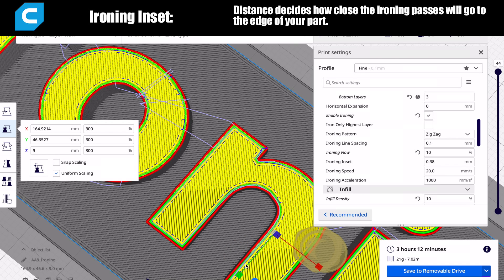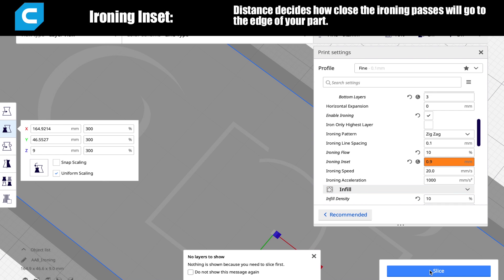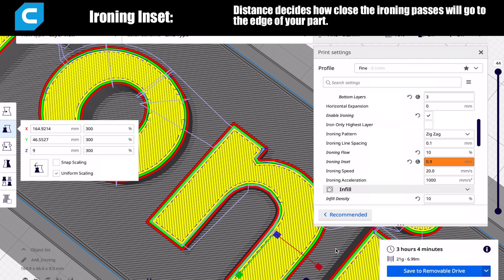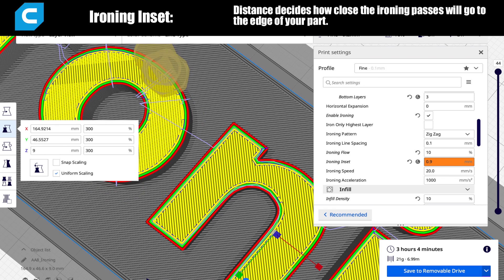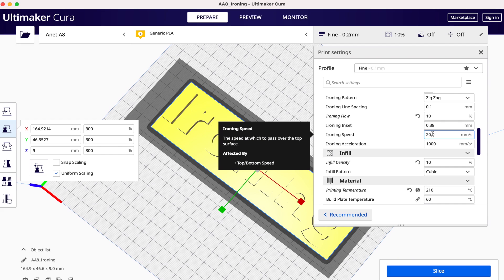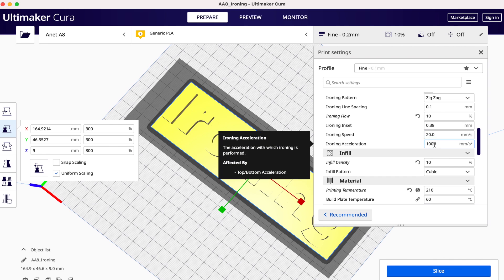The ironing inset is how far away from the edges you want the passes to be. When ironing, since you are depositing a little bit of filament, going all the way to the edges could give you a rim — almost like a reverse elephant's foot — on top of your part. So you want to make sure it doesn't iron all the way out to the perimeter. The default value of 0.08 worked really well for me, so I don't really see any reason to change it. The last settings are for speed and acceleration, which are self-explanatory, and I also left those at default.